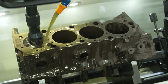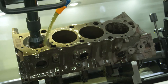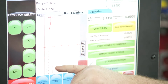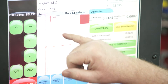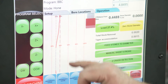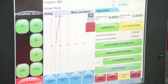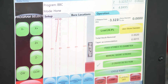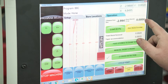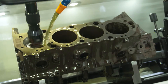On screen, it actually shows how close we're getting to reaching our final diameter. We can actually look at our line here and tell if our cylinder's big or small. Right now it's honing, and it's showing it is actually straightening up a little bit. It gets straighter and straighter.